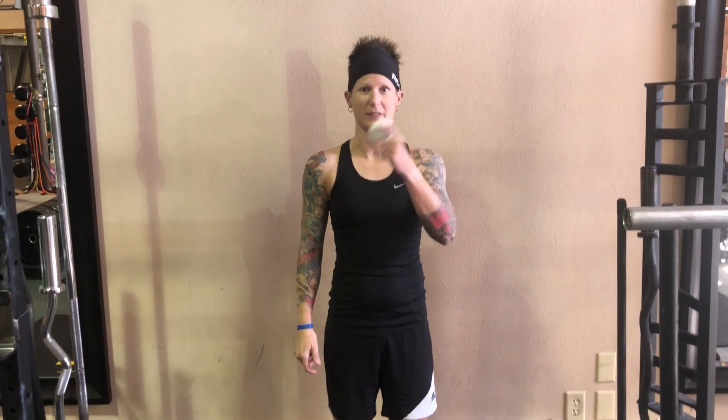Hi, I'm Megan Taff with Revolutions in Fitness. Today, I'm going to show you how to use the trigger point ball to release a tight shoulder.